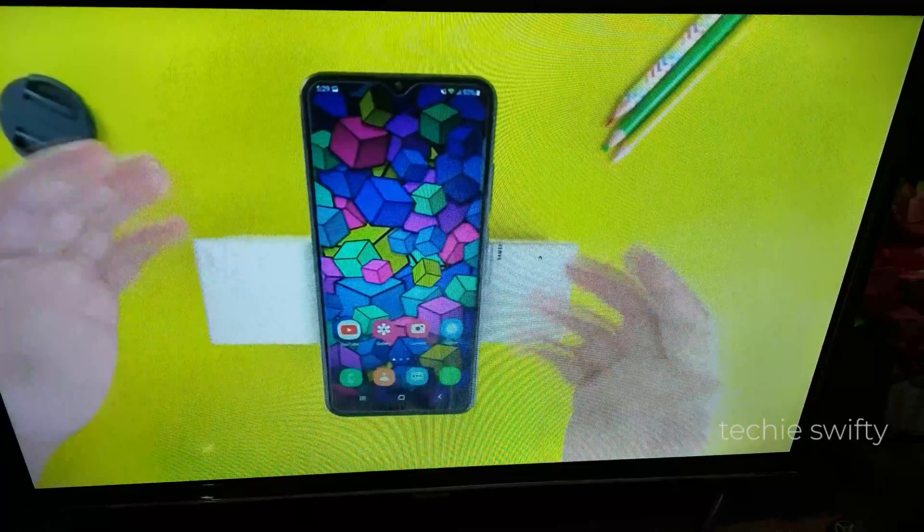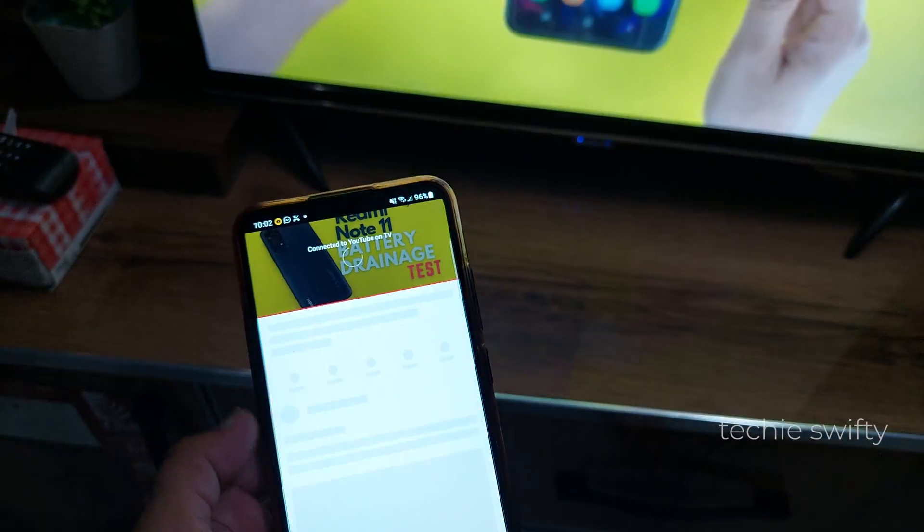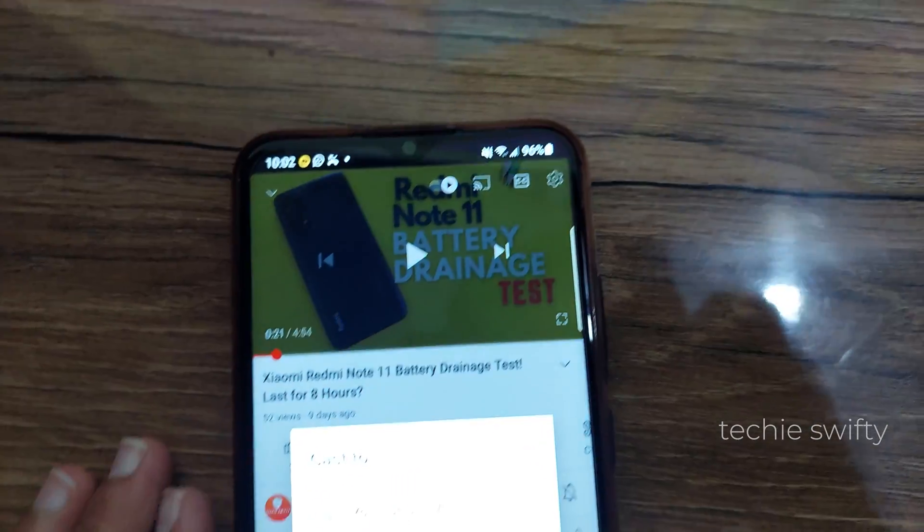When I tap the first option, which is YouTube on TV, my phone will connect to my TV and the video will start playing on the TV. The best part is that you can keep using your phone while the video keeps playing on the TV without any interruption — so this is really cool and easy.